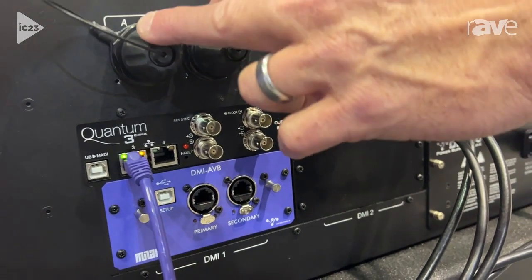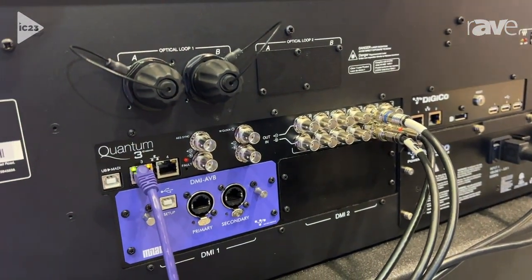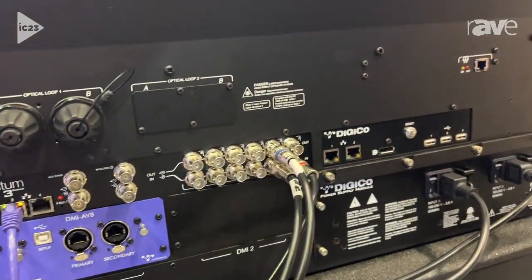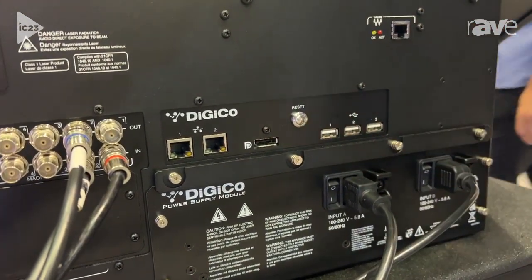I can have a fiber optic loop number one with five surfaces and 14 racks, plus console to console busing. In addition, I can add a second optical loop if I want. You've got a built-in network switch here, built-in Waves with a dual redundant power supply.